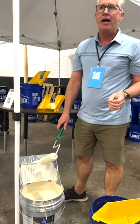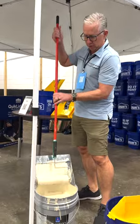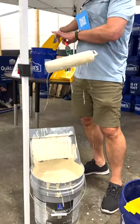Quickly it'll snap onto five gallon paint buckets. You can just dip your roller in, roll it out, and apply to the wall.